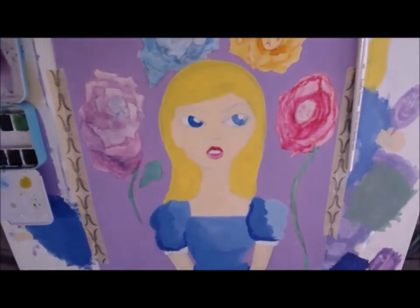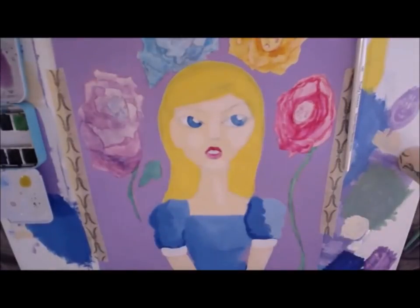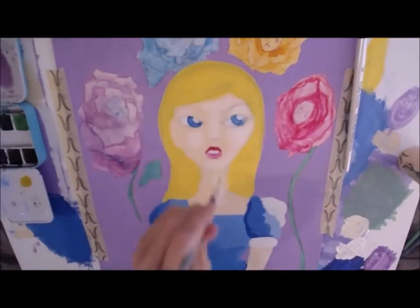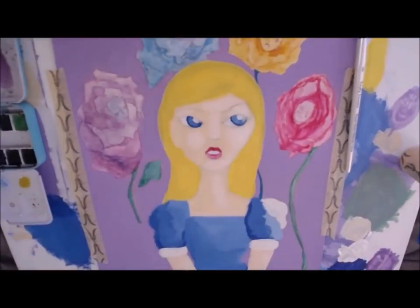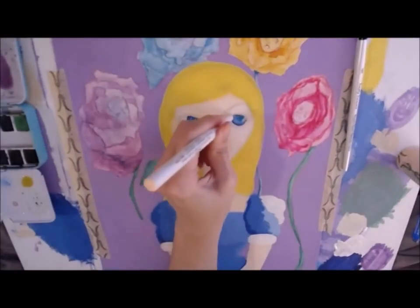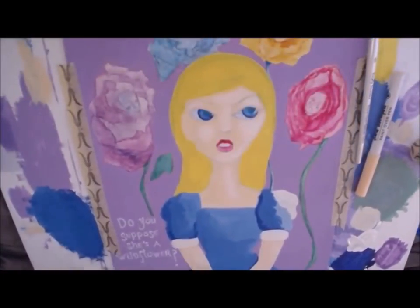Now I'm going in with a little bit of white acrylic paint for her sleeves and started playing around with some highlights, tweaking that a bit. I also ended up adding another layer of the yellow paint to her hair, and using the paint over pens to define her eyes and to write the quote 'do you suppose she's a wildflower.'